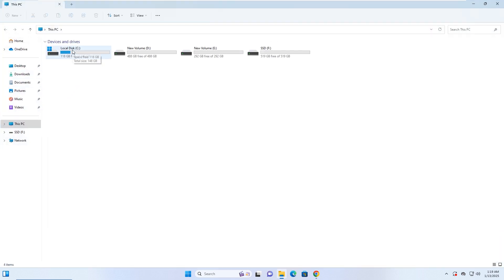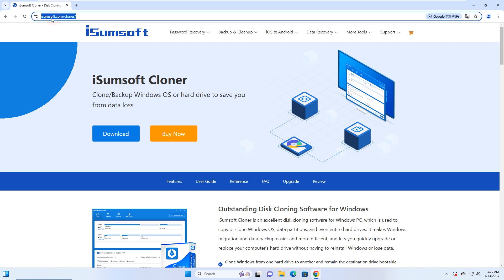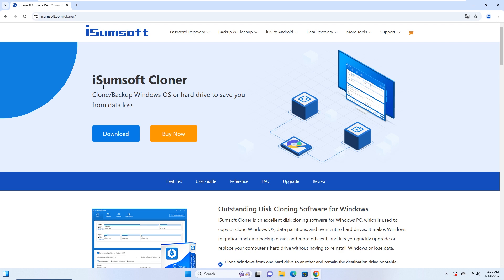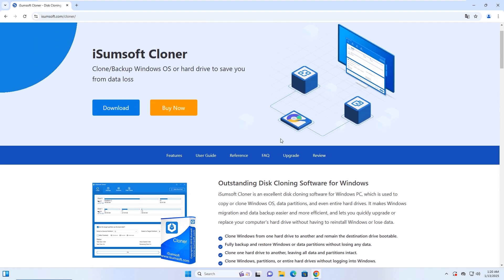Next, we'll clone Windows 11 onto this new SSD drive. Click on the link in the description to visit the iSumSoft Cloner website. This is a powerful and reliable disk cloning tool that lets you copy or clone your Windows operating system directly from one drive to another. The cloned system will run seamlessly on the target drive without any issues.